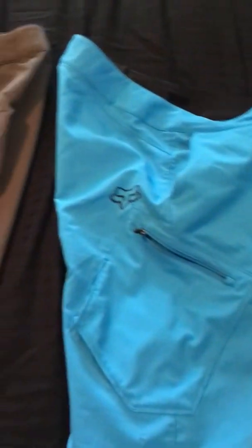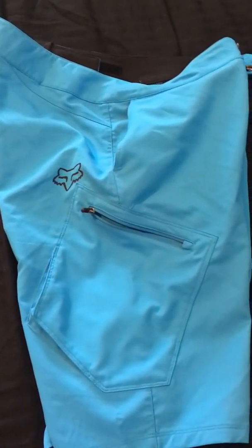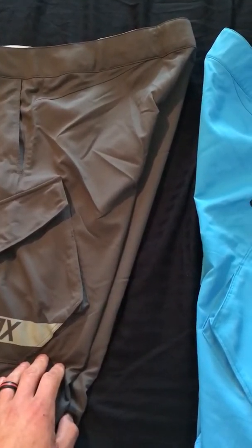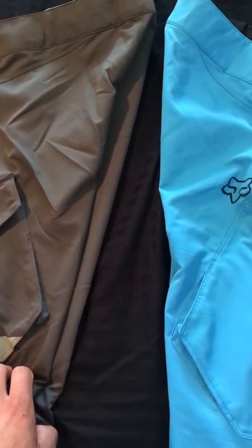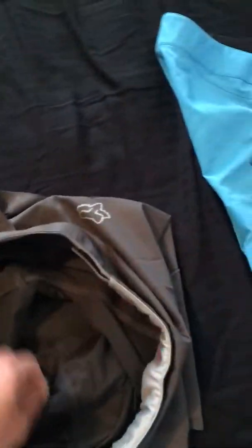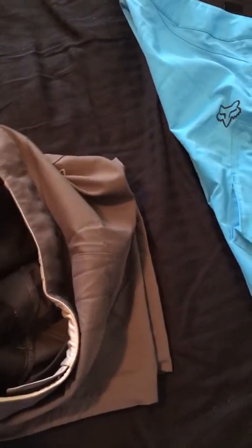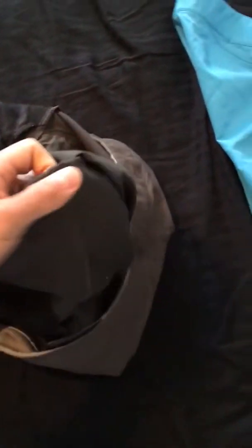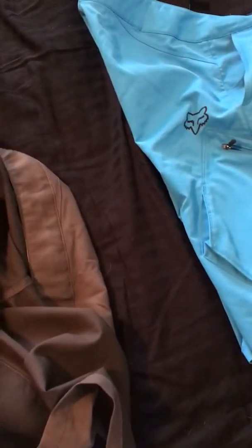It's a mid-weight stretch fabric with a detachable liner, which comes included — each pair comes with its own liner. There are zippered and flat-close cargo compartments. There's also an audio cord port, so if you flip the shorts inside out, it gives you a hole to run an audio cable through from your cargo pocket.